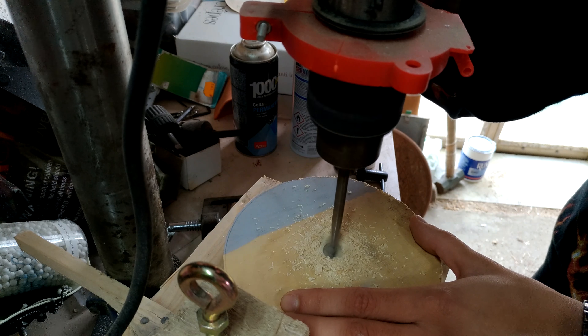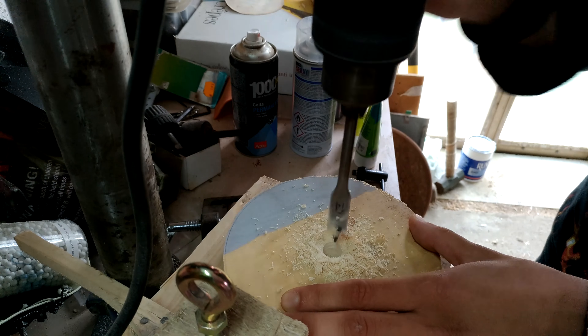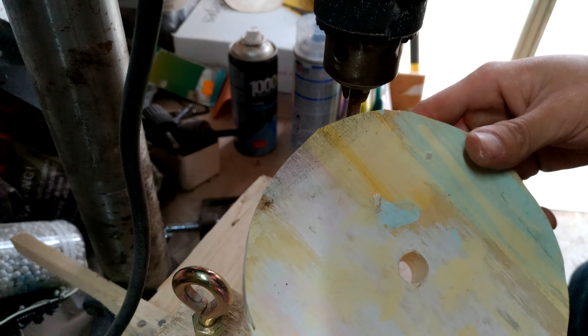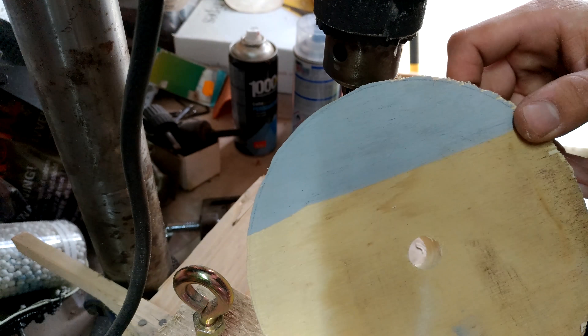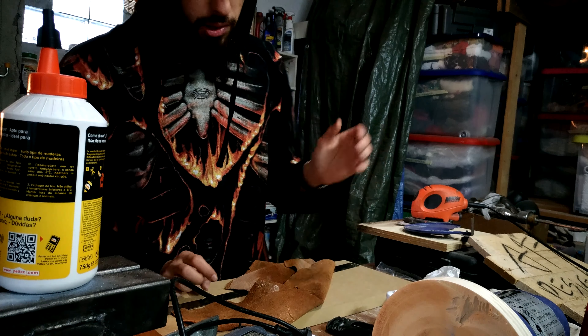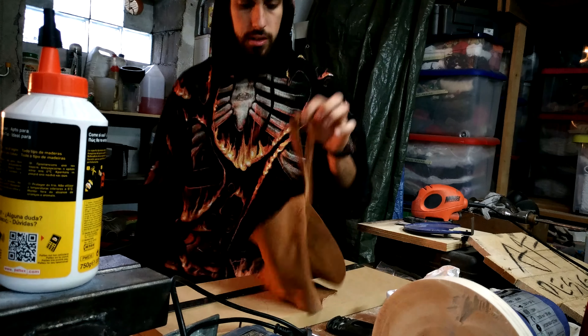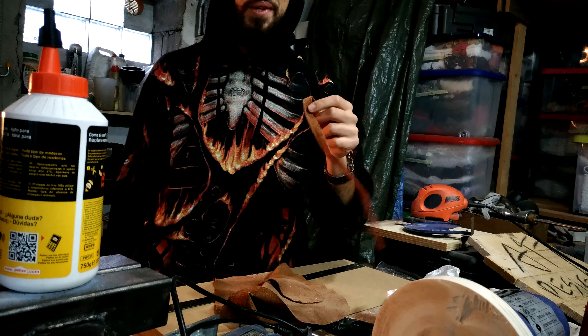Once it's cut out, the next step is to make a hole through the center. I made the wheel but I have no footage because I had some problems. Anyway, moving on — I got to cut a piece of leather from here.